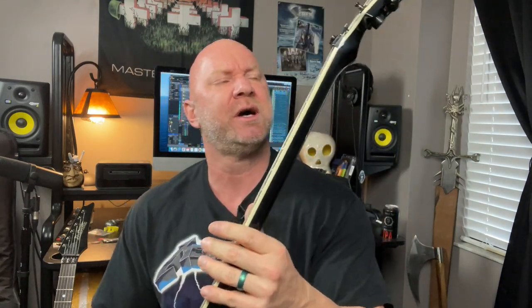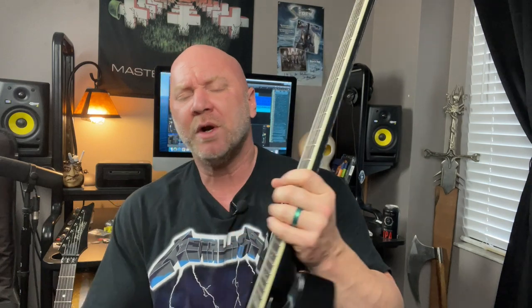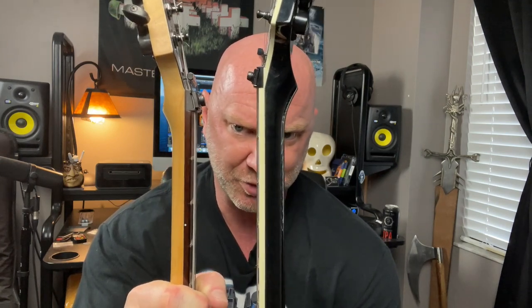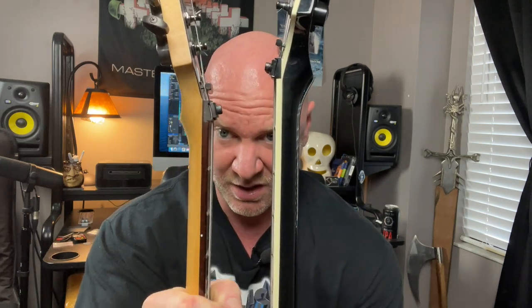I've had this thing since around 2009 or 2010. What I want to show you is the neck here — it's not quite a baseball bat, it's not like a Les Paul, but it is a little thicker than the guitar you saw me playing in the intro. When you're holding this thing you notice the difference in thickness.